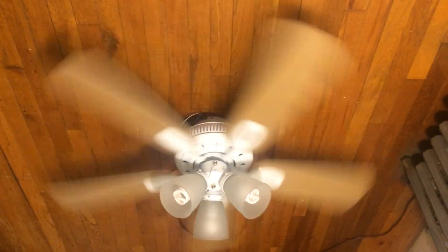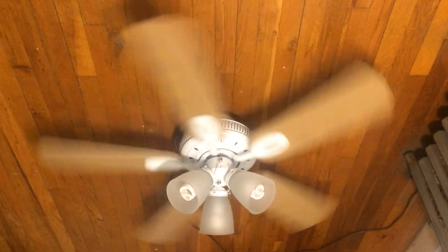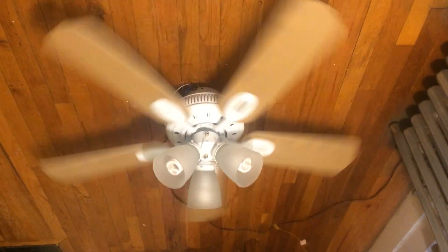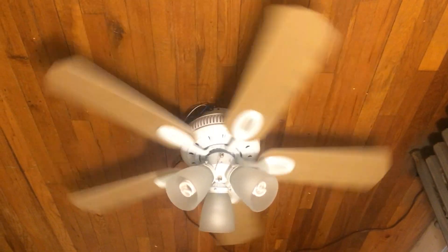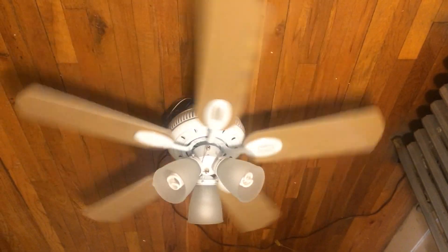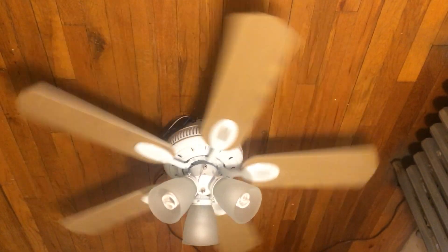Alright, let me shut it off and do a spin down. I'm definitely going to install this somewhere whenever I get my own place — I'll definitely be swapping out fans from time to time, but this is definitely going to be installed one day. This would actually make a very good kitchen fan if the kitchen is bigger than the one I have.